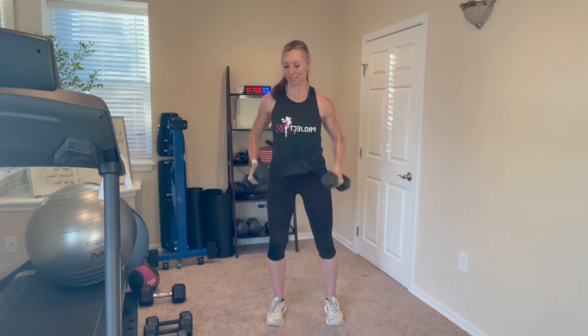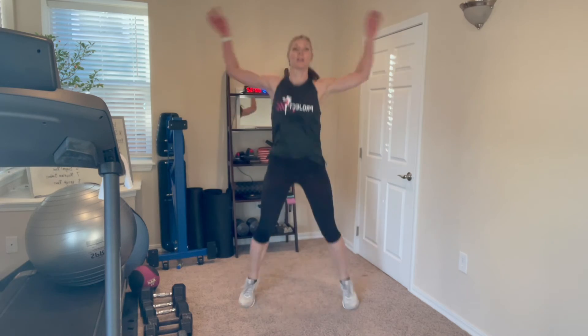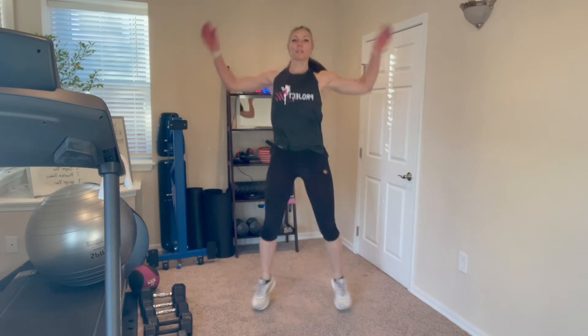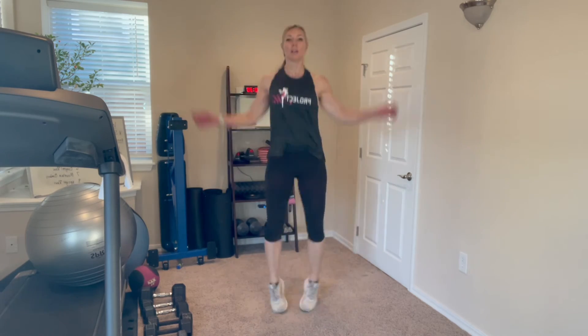We're going to do some jumping jacks. If your arms are tired, maybe get your elbows here or maybe they're down to your sides for this round — that's okay. Maybe you're not bouncing and jumping — that's okay too. For everybody else who wants to push themselves, get those arms up, go full range of motion, and really work to get your heart rate back up since we brought it down during that weight lifting session.